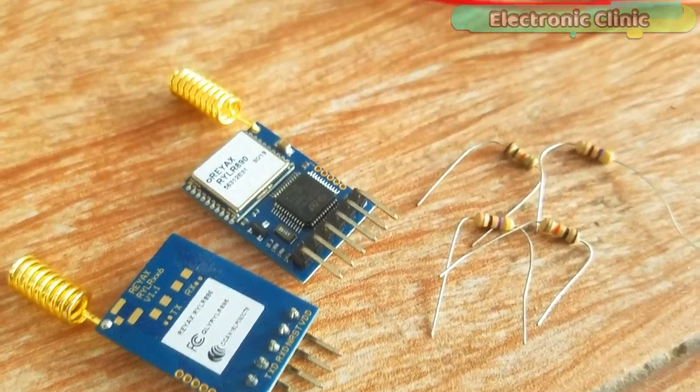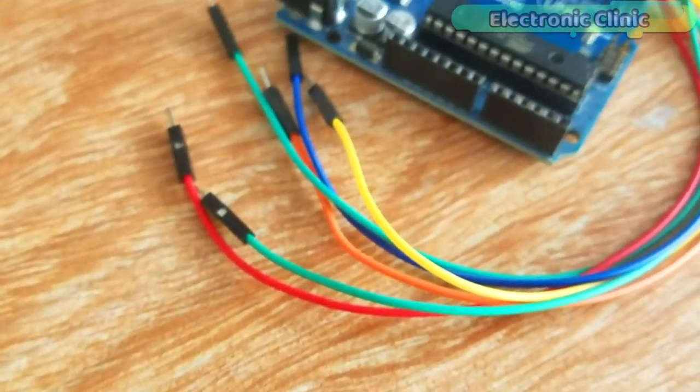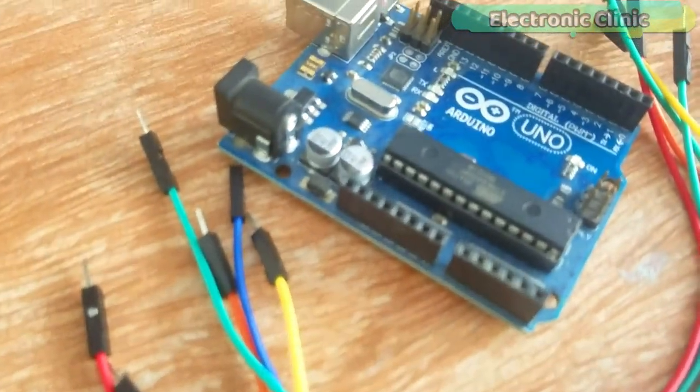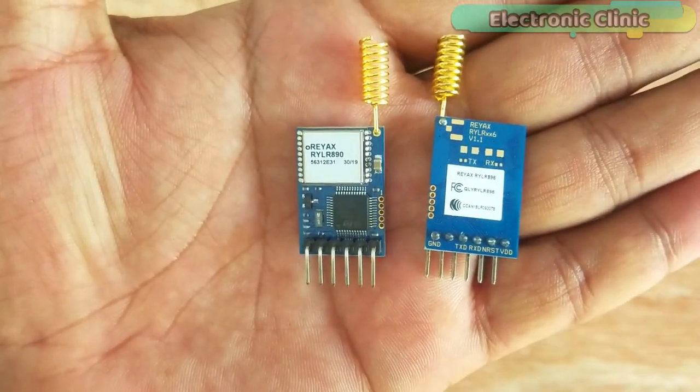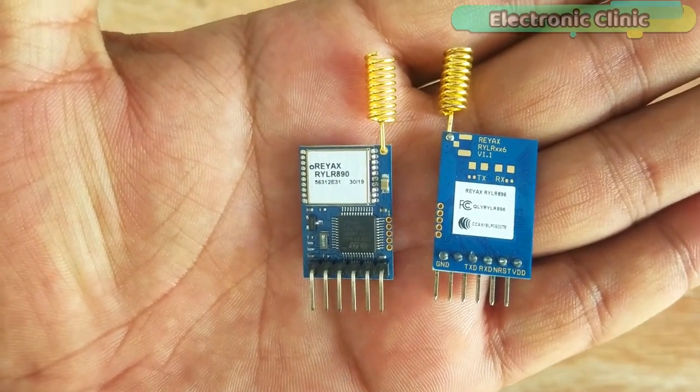The components and tools used in this project can be purchased from Amazon. The component purchase links are given in the description. These are the long-range transceiver modules.